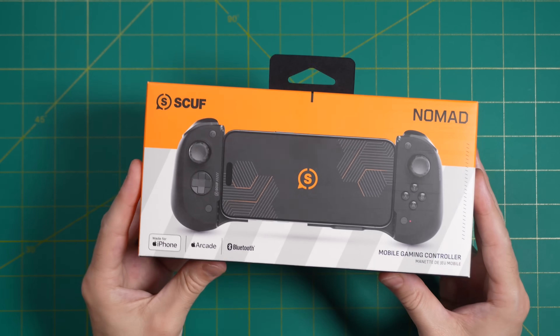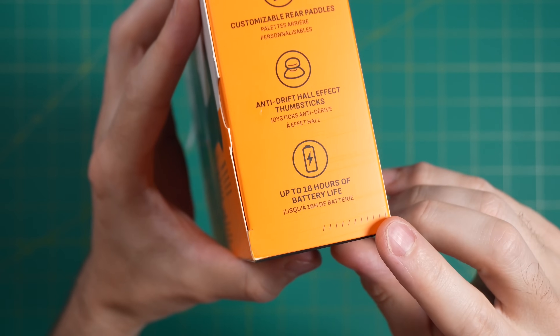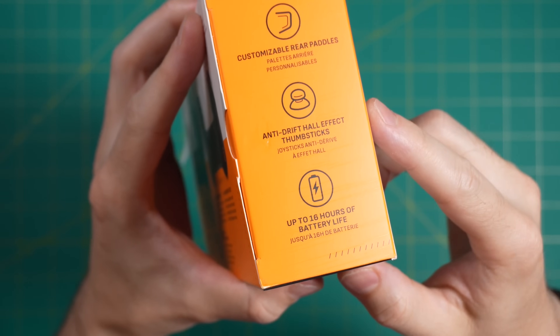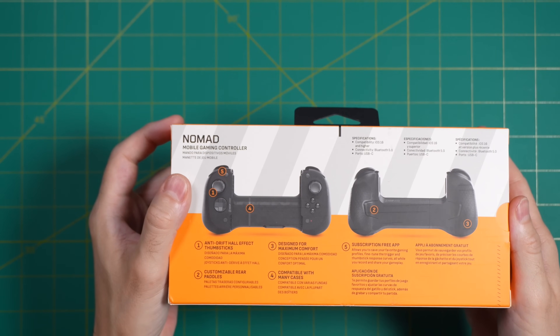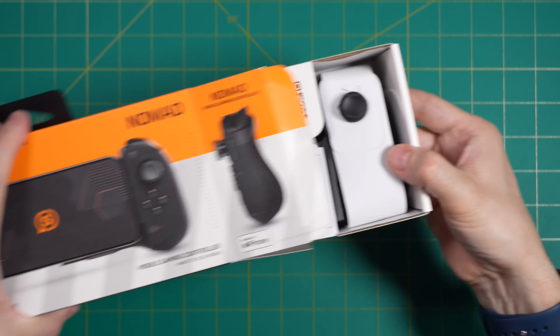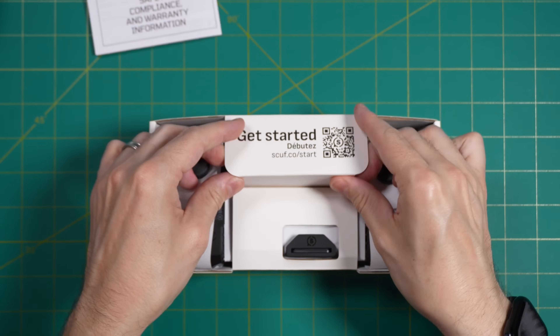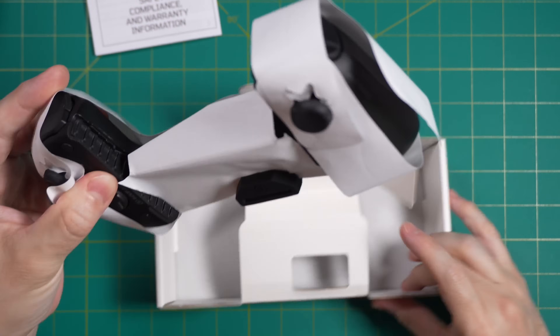Quick disclosure: this was sent over by Scuf for review, but all opinions are my own. No money was exchanged and they're not seeing this video ahead of time. The box itself is relatively small and pretty typical — it just has a couple of features on the outside. Inside is where all the fun stuff happens. We have a warranty, a couple other accessories, and then the controller itself, which is wrapped in a bunch of paper.